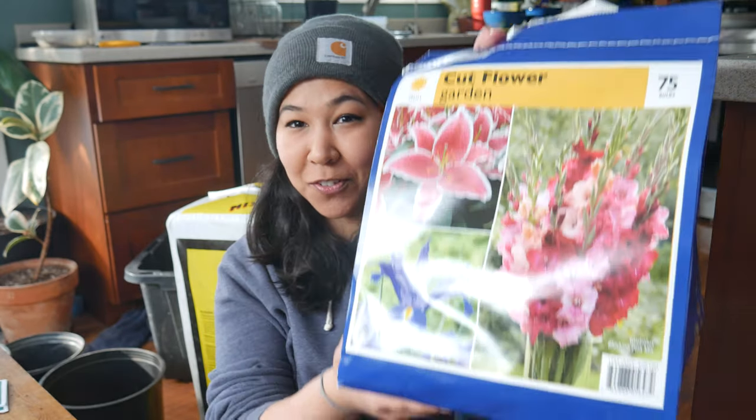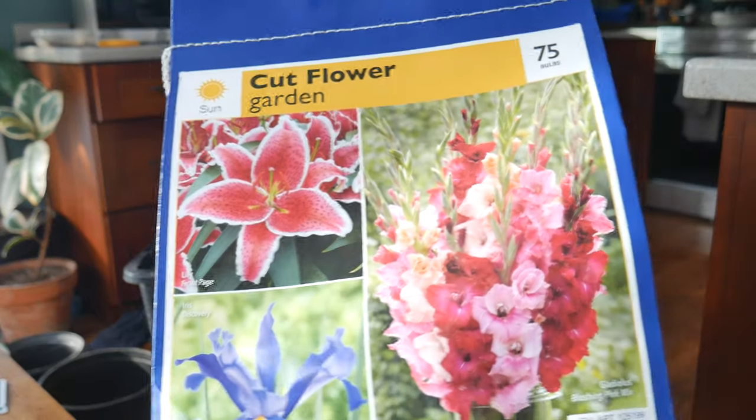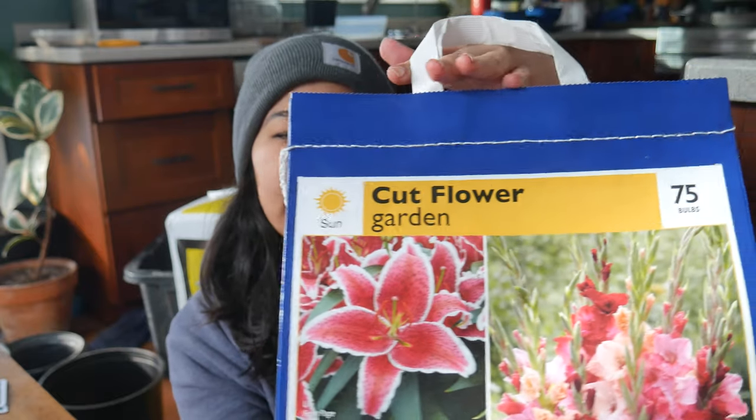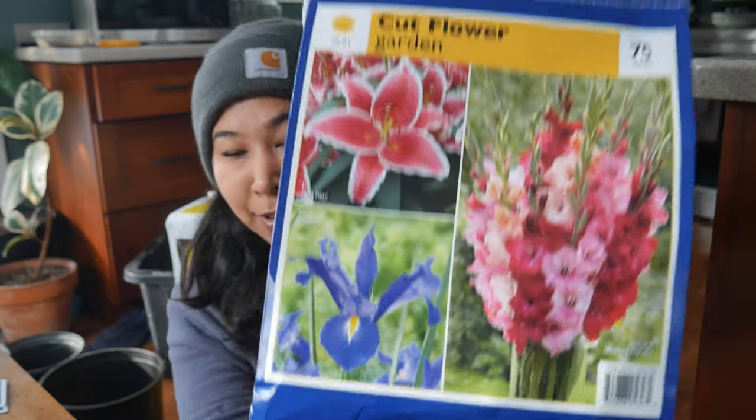Hello! I am so excited because recently I went to Costco and bought a bunch of bulbs. I have this pack which comes with 10 Front Page Oriental Lilies, 35 Discovery Iris, and 30 Blushing Pink Mix Gladiolus. I honestly tried not to even look at the prices as I was buying them.